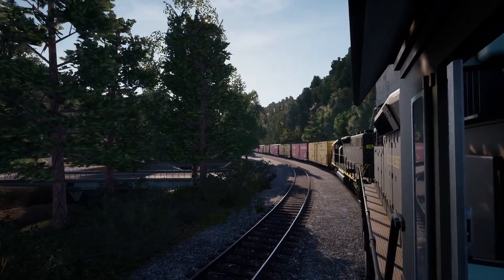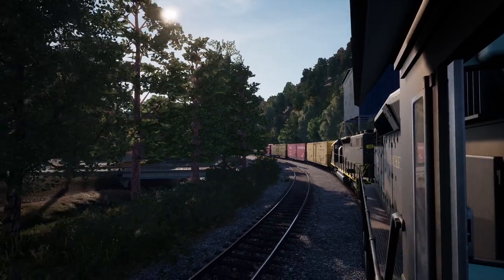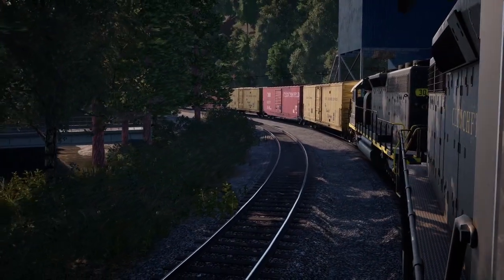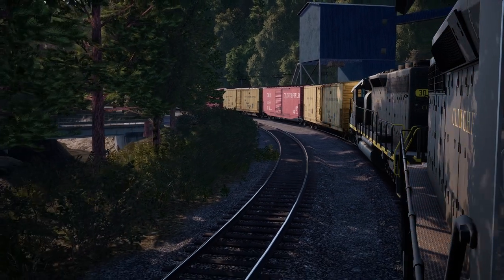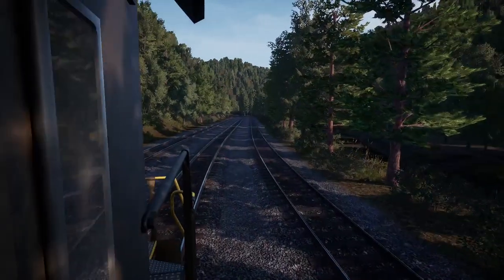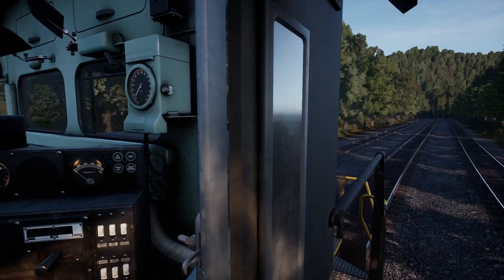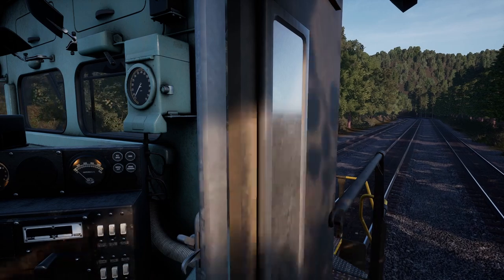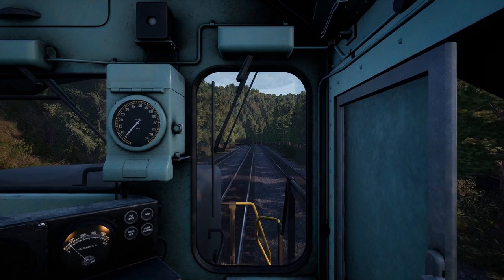I love peeking out the window and looking back at the train. These old locomotives are, to me, a joy to run. One of the nice things about gameplay and having a simulator is you get the opportunity to run old equipment and different kinds of equipment.